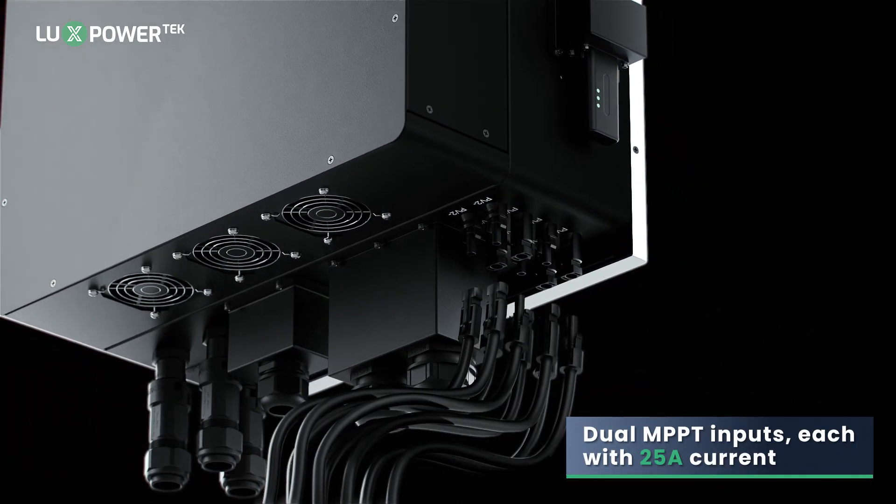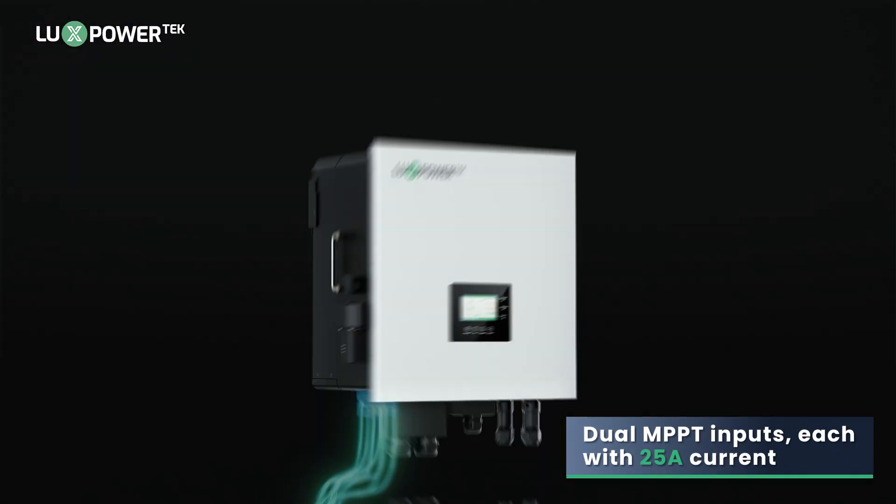Equipped with dual MPPT inputs, each capable of handling up to 25A of current.